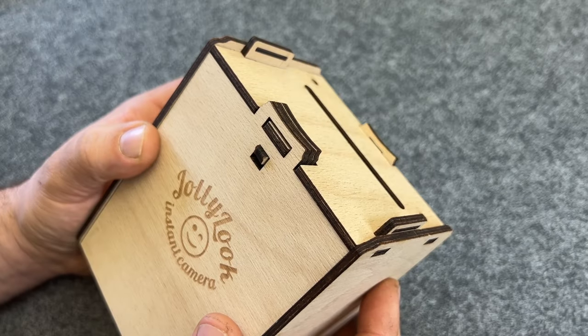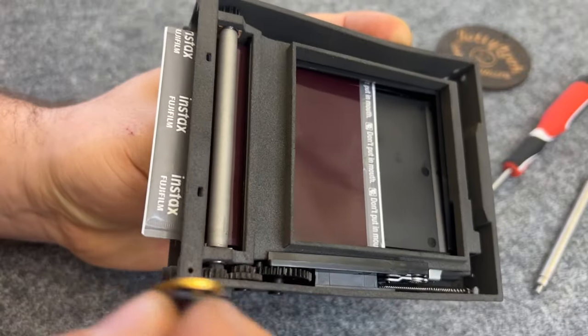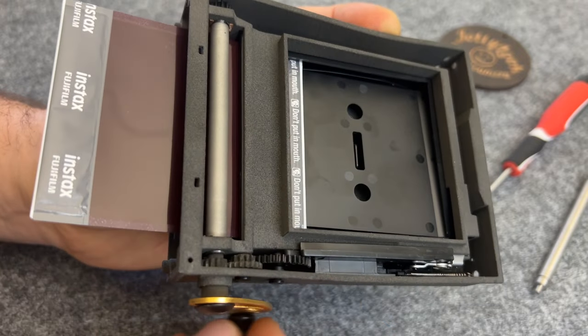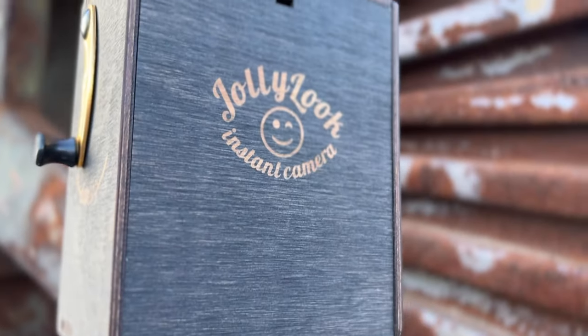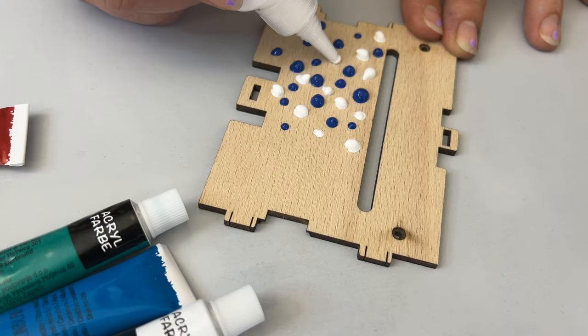Construct rubber-powered locks and even a mechanical exposure calculator. The kit is complete with a pre-assembled Instax square film developer. Select from either a stained brown or natural wood option that you can customize using markers or paint.